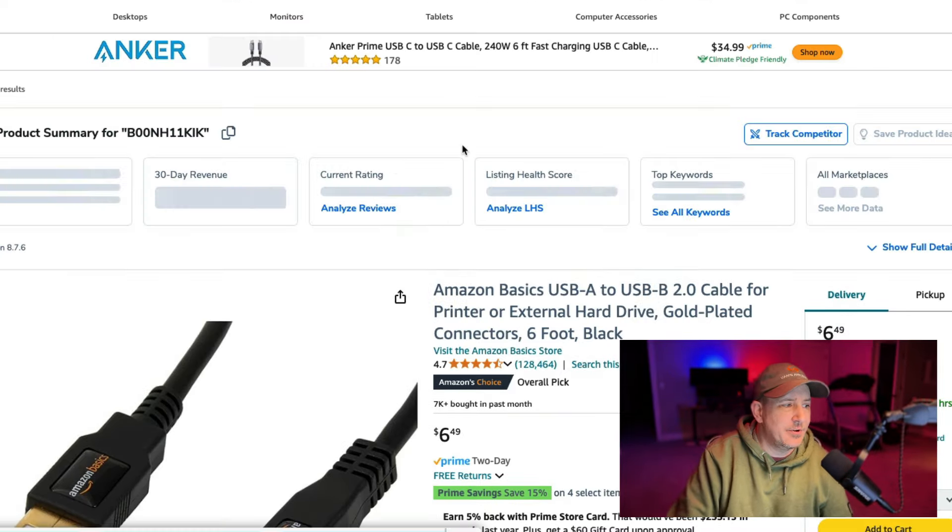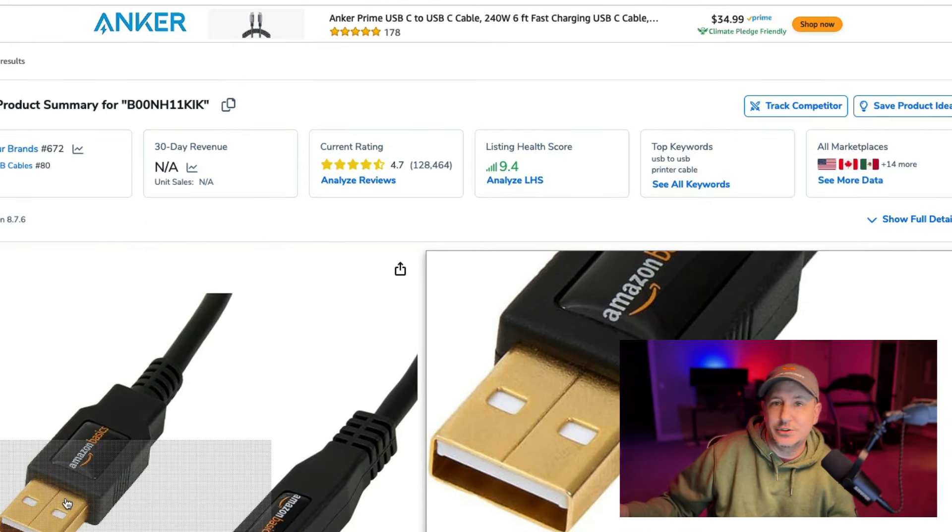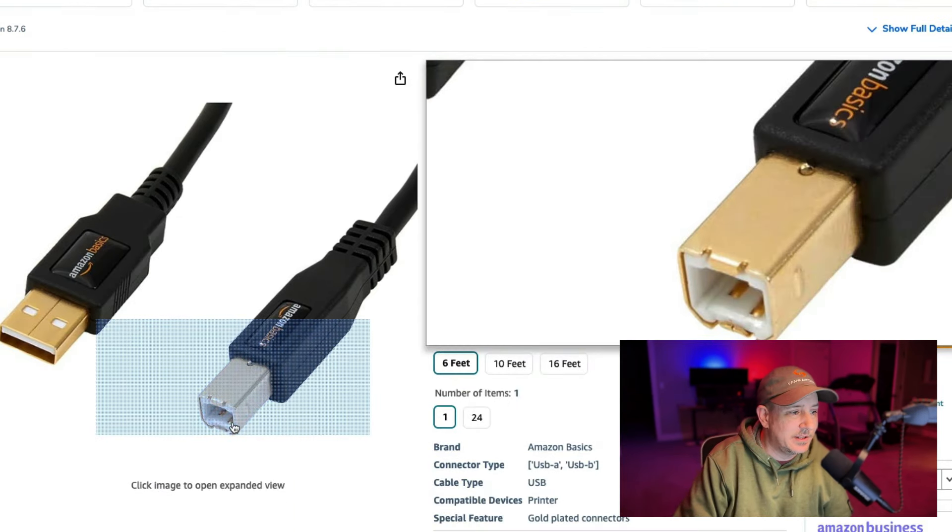Barely ever are you going to see a USB-A end going off to another USB-A. You're hardly ever going to see that. You'll see these going to the B ends, which most of those — like I said earlier — come with whatever it is that you're buying. Pretty much everything I purchased that was connected to this came with that.